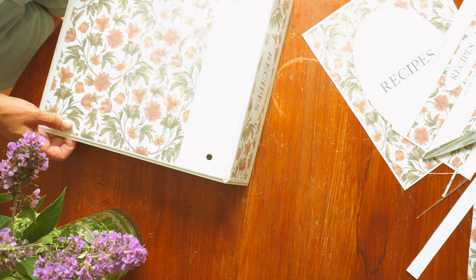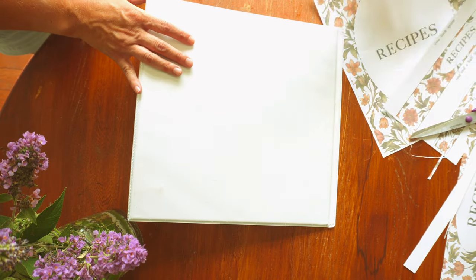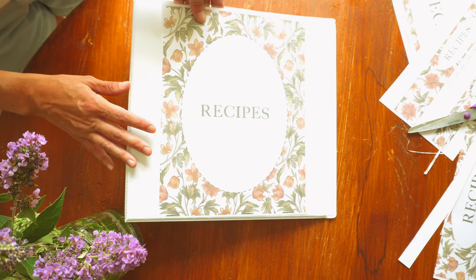So I went in and made a brand new binder printable, and I'd love to also give that to you guys for free. If you look in the description below this video, you'll find a link where you can sign up for my emails, and I will send you a completely free PDF of the recipe binder that we are going to put together today.